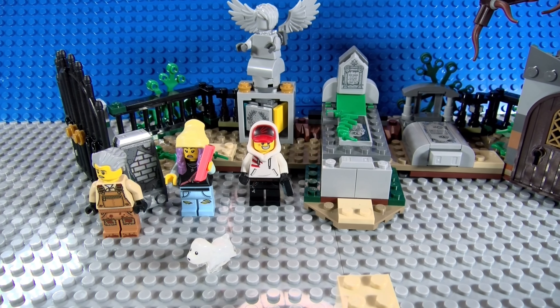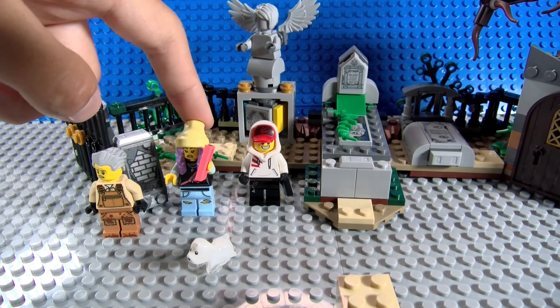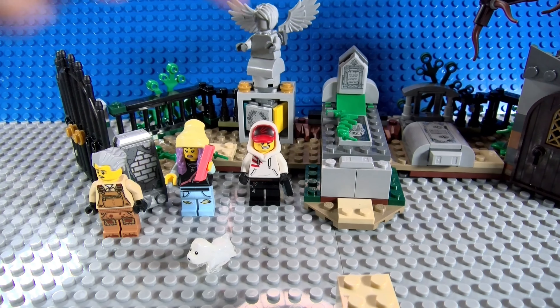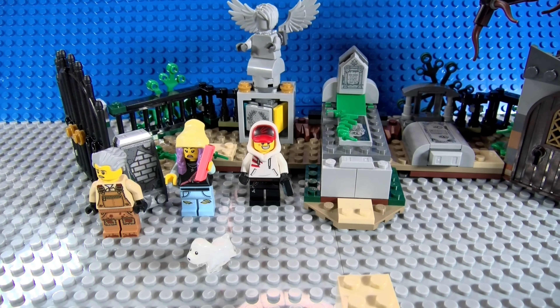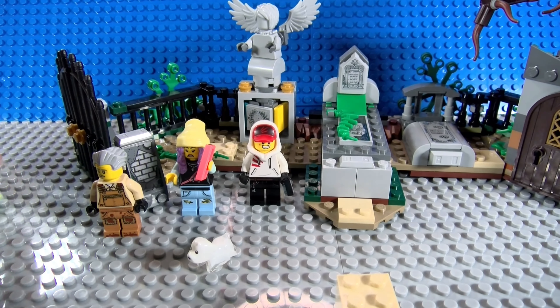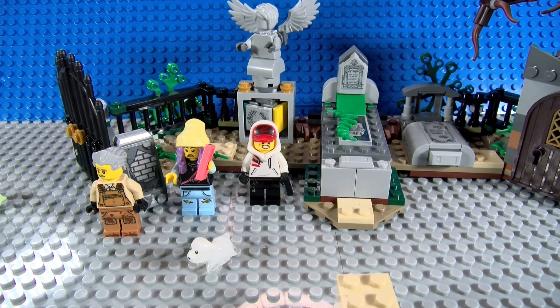...we have LEGO set 70420, Graveyard Mystery. The ages are seven plus and the piece count is 335. We have Parker, Jack, Spencer the ghost dog, and I also need to look up this other person's name. We also get an extra ghost head on the side and a skeleton inside. We'll get into all that fun stuff later.